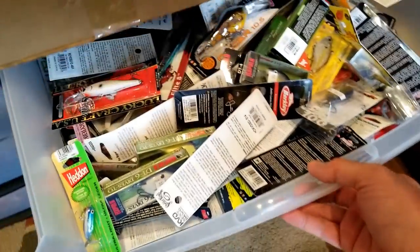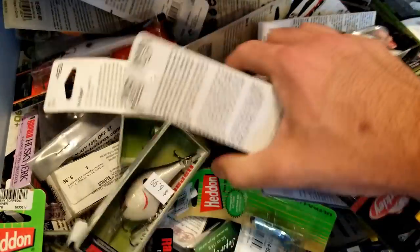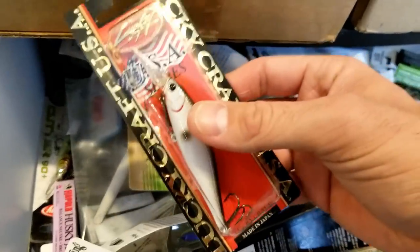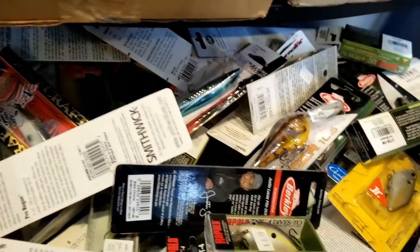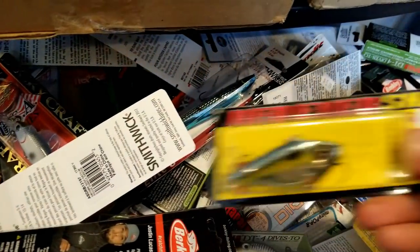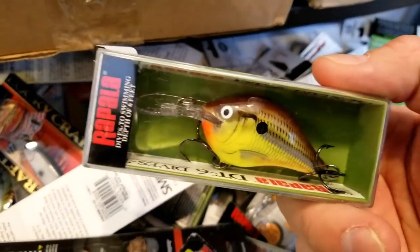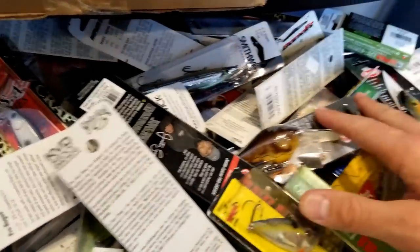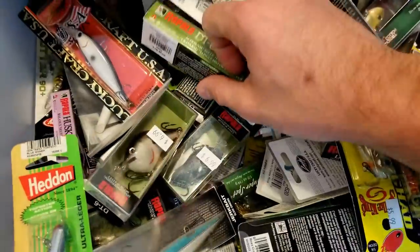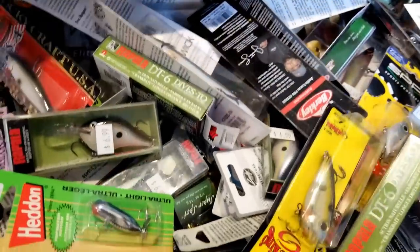Speaking of this one - all my extra treble hook baits. Honestly, I'm ashamed that all of these are still in boxes, I need to get all these out. I've got Lucky Craft, Smithwick, Hijackers, Red-Eye Shads, DTs - just a whole bunch of stuff that I've accumulated over the years that got thrown in places, things I didn't even know I had. I haven't even had time to take all these out, I've just got them all in one big drawer.